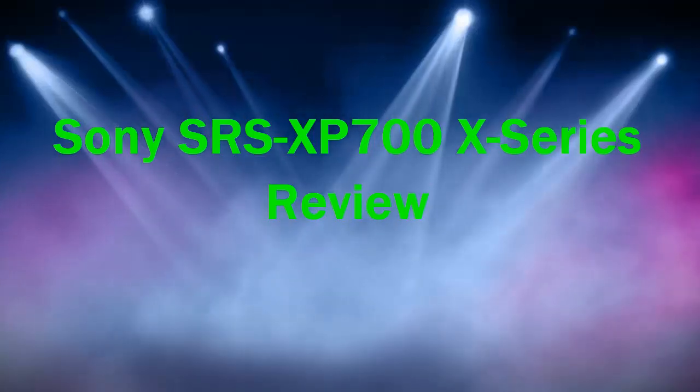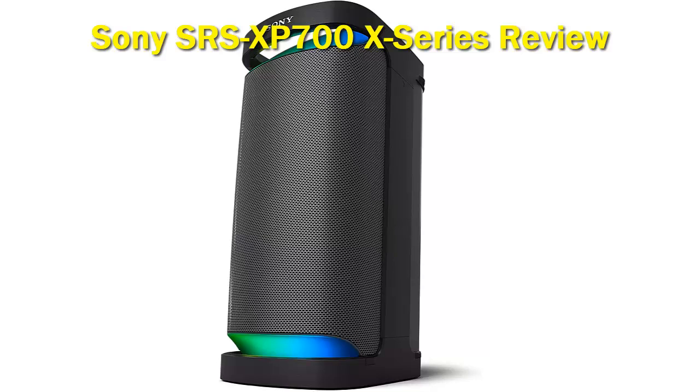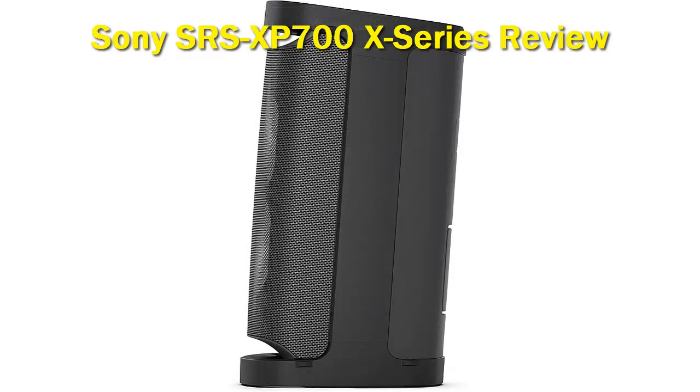Sony SRS-XP700X Series. The Sony SRS-XP700X Series is an extremely powerful speaker built for music lovers who want a lot of volume and bass. It is one of the best bass speakers produced by Sony with X-balanced sound and impactful music performance. The speaker delivers omni-directional sound with an integrated rear tweeter to push music outwards in all directions. It also comes with a built-in battery that delivers a whopping 25 hours of playtime on a single charge with quick charging.